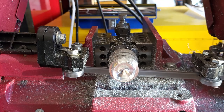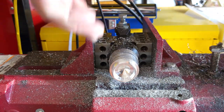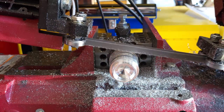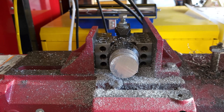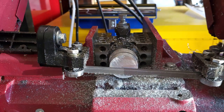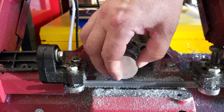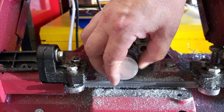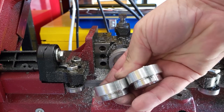I was assuming the saw would tighten these in the jig when it runs because it's running clockwise on top, but of course when it gets to the bottom it's going the other way, so it loosened off at the end. I'll need to have these tightened up properly, not just finger tight, going forwards. But it does cut them off. Here are our half-finished slugs — why do I feel like Captain Queeg?